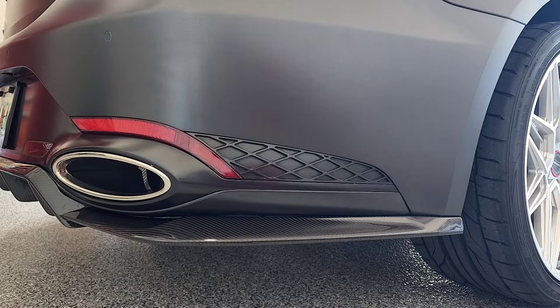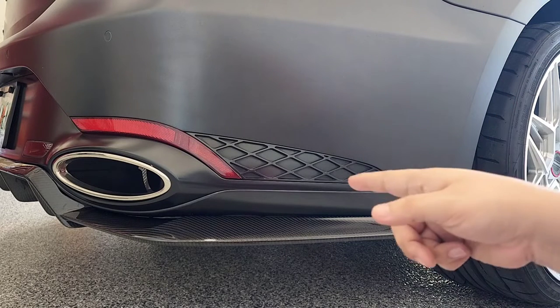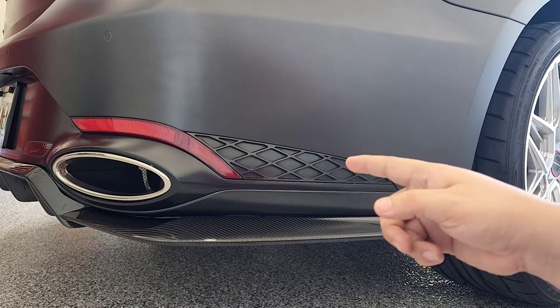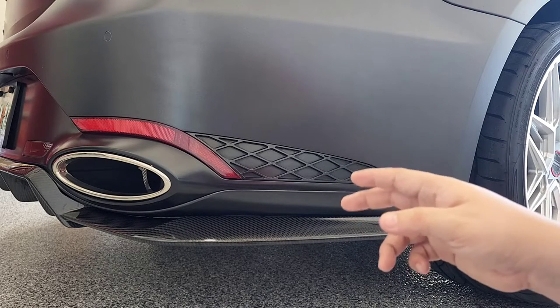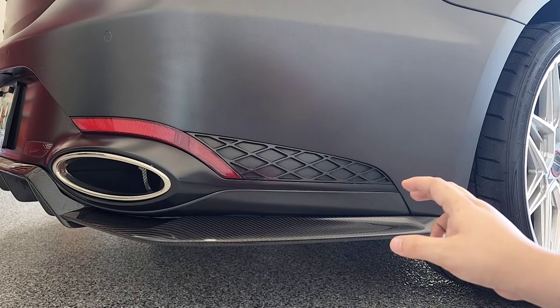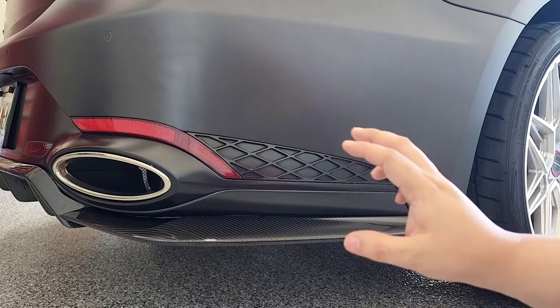Hey, what's going on guys, Boost the Whips here. Today we're going to be installing the rear diffuser by Adro. This will be part two — in my previous video I tackled the rear trunk spoiler by them as well, so today we're going to cover the installation for the rear diffuser.